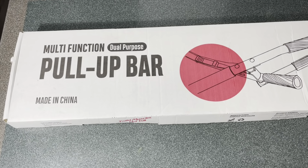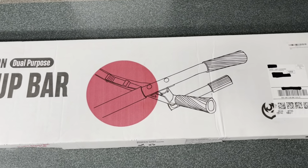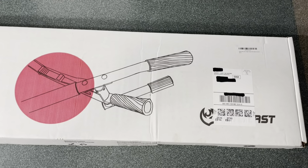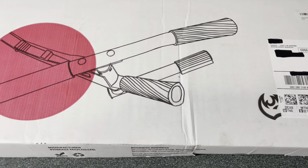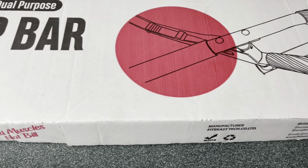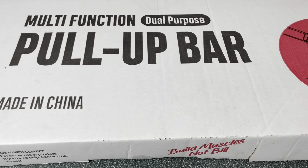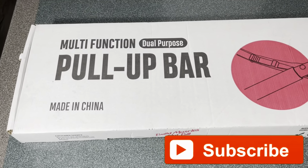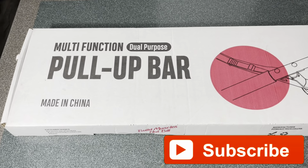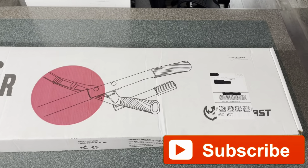Hey guys, thanks for stopping by. In this video I'm doing an unboxing and review on this multi-function dual-purpose pull-up bar I got from my friends at FitBees. This is the product right here, this is how it comes in the box — it's packaged pretty neat. It's available on Amazon as well as their website; I'll leave both links below, and I'll add my discount code you can use if you ever buy anything on the website.